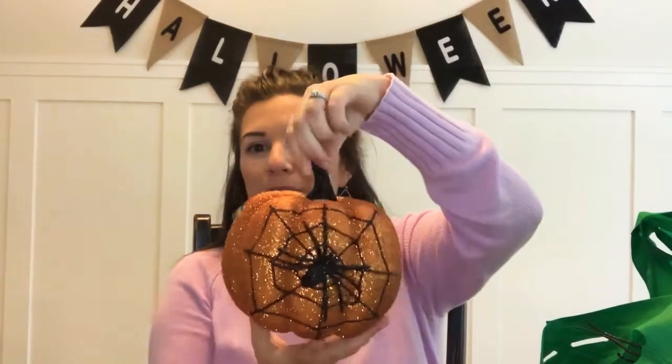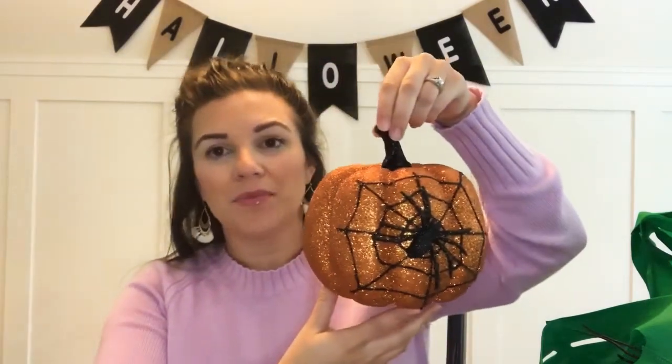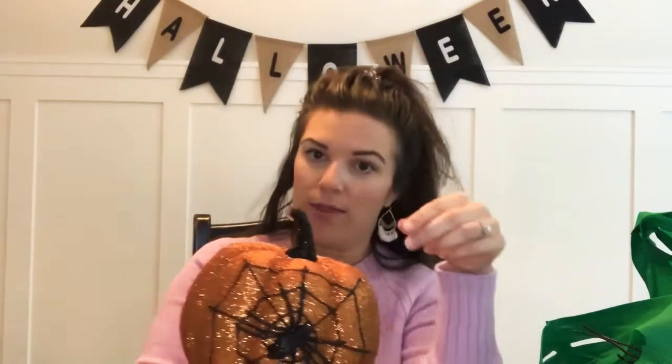I said I don't like orange and then the first two things I showed you were orange. I got this little sparkly pumpkin with a spider on it — I thought it was really pretty. The other options were a green and a purple, but I liked the orange one the most. This is also four dollars.